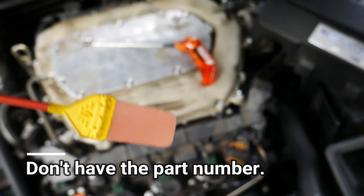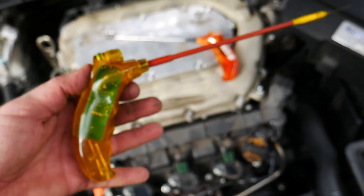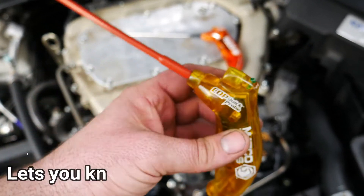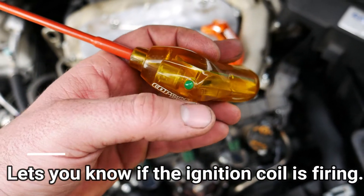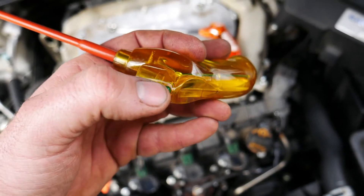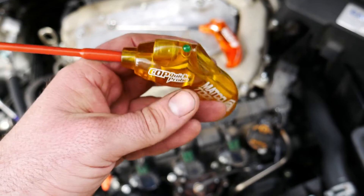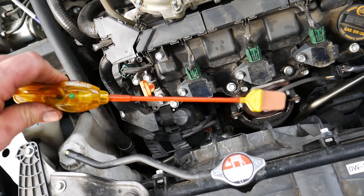What it does is it has a sensor that measures the kilovolts and the duration of the ignition coil. If the ignition coil has sufficient kilovolts and spark duration, the green LED and the red LED will flicker. I call it the fly swatter — it's a quick way to check your coils.